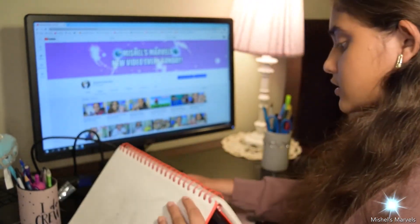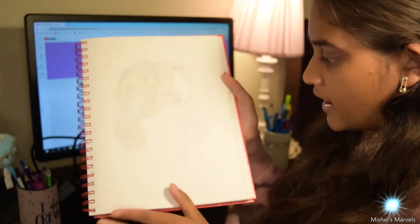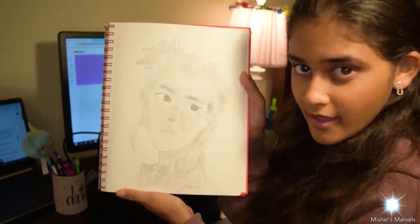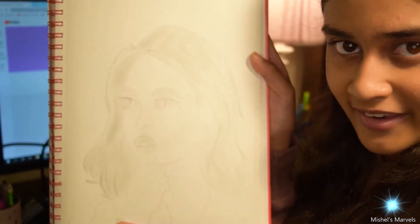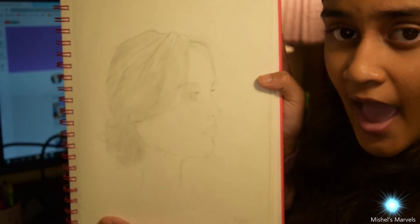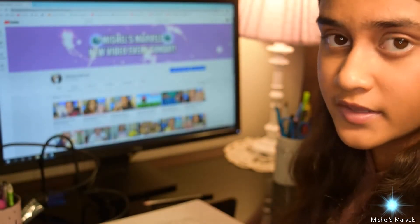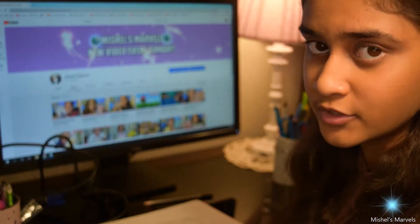My first one is this one right here, my second one is this one right here, and my third and last one is this one right here. So let's start by talking about the first one. As you can see, it's a girl. And usually when I am drawing or about to draw something, I usually get inspiration from Pinterest or from the internet.